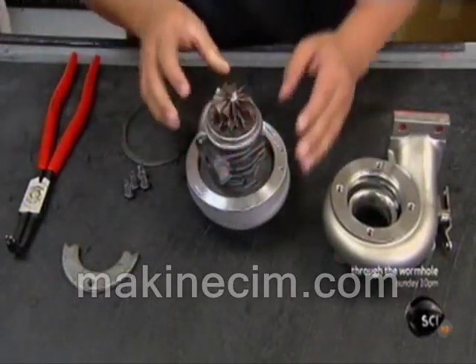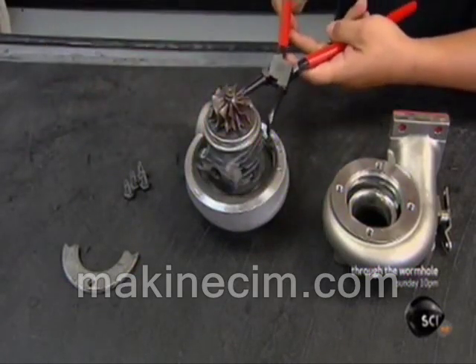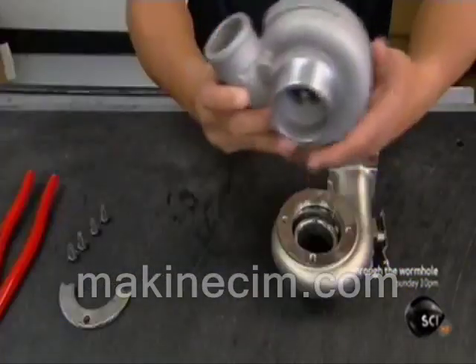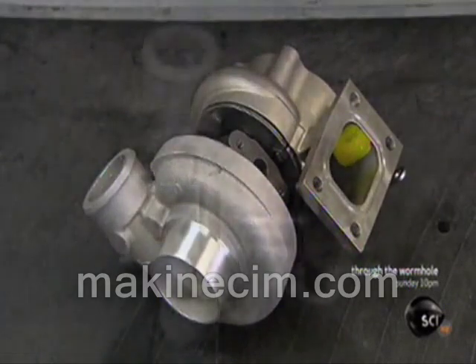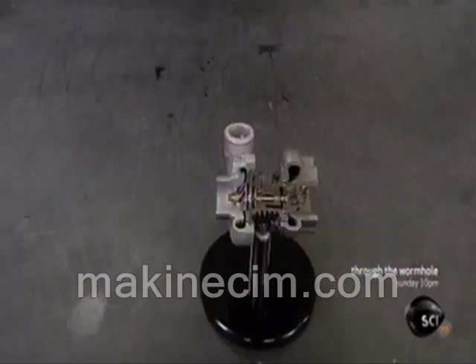He nestles the compressor into the curled aluminum housing — a shape designed to funnel air into the engine — and secures it with a metal ring. He fits the turbine end into its housing, which also has the distinctive curl to pipe the exhaust gases in the right direction. A blast of air now simulates the effect of those exhaust gases, spinning the turbine to power the compressor.